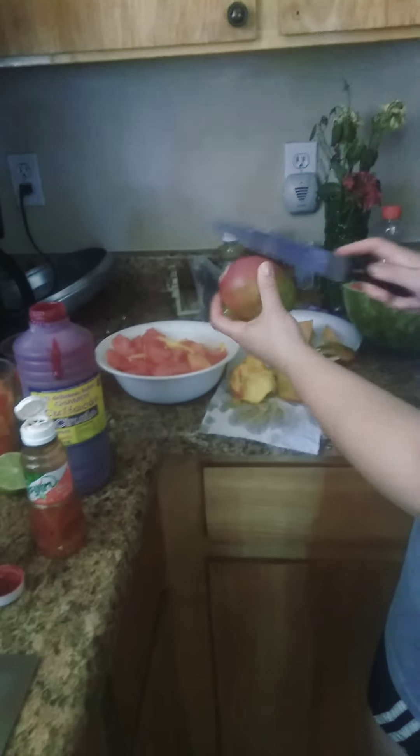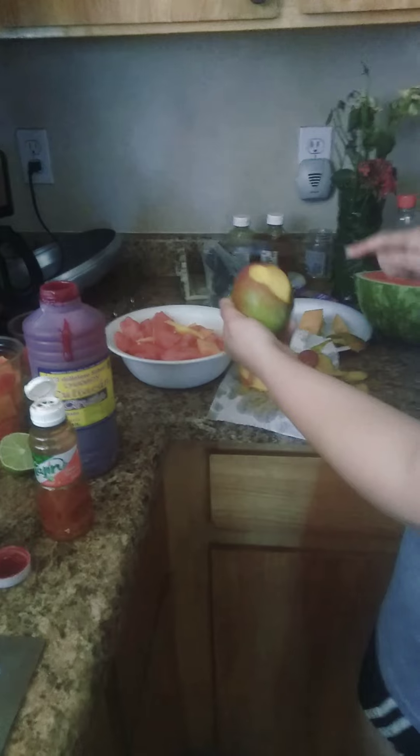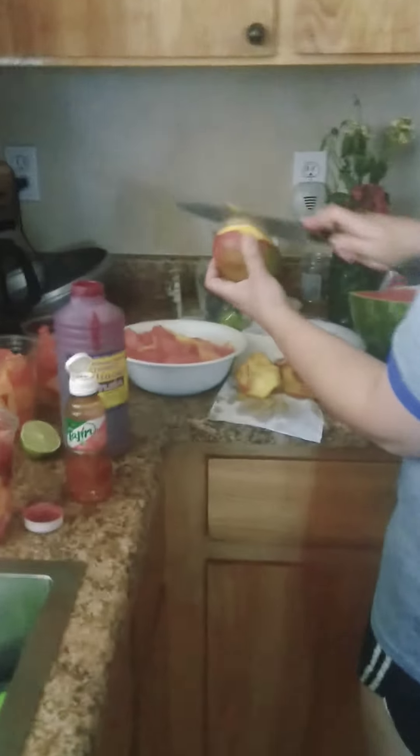Just put chamoy and tajin. You could get perfect little slices — you could cut it like you cut the avocado, like this.